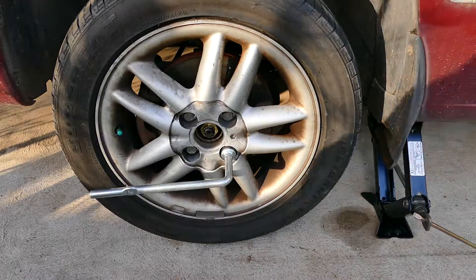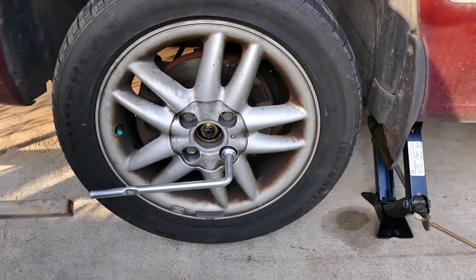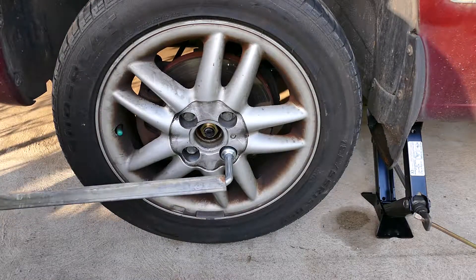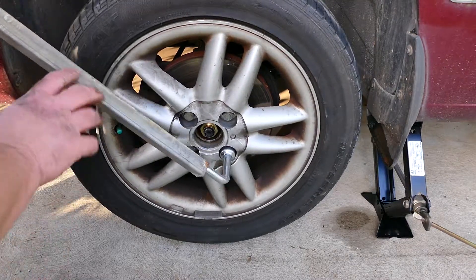Well there we go fellas, got it on. Put it on the hub and then move it around so the holes line up. There's a learning curve — it's been years. It was on different cars of course. There we go.